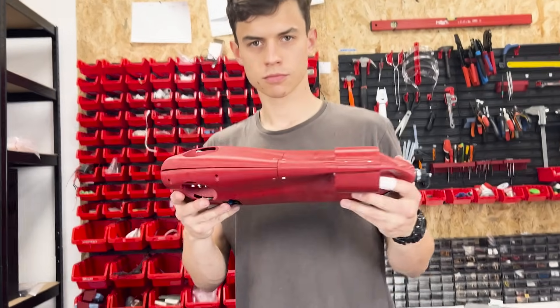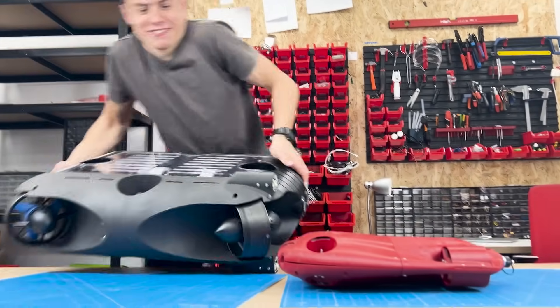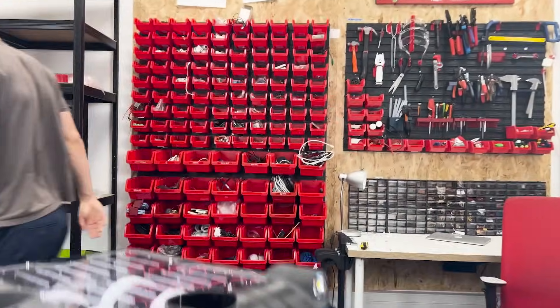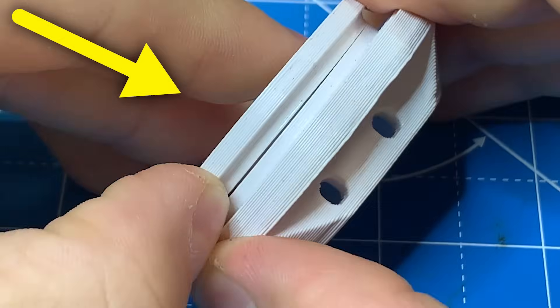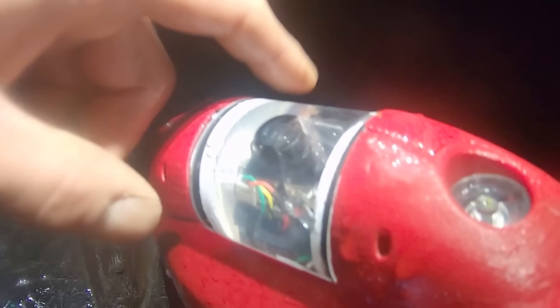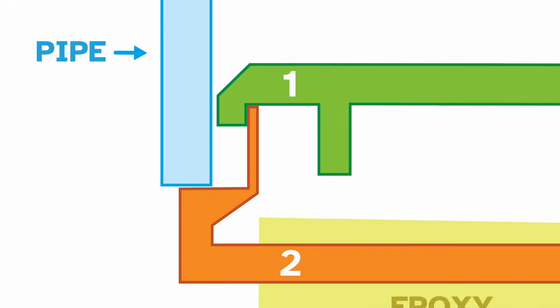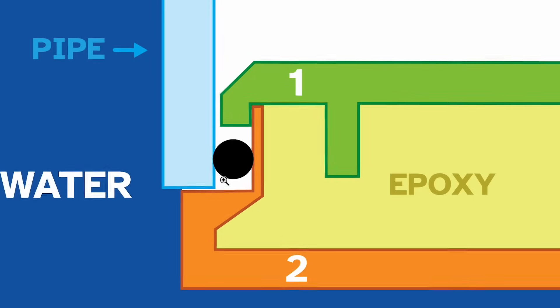So this time we are upgrading it from this to this. What broke in last year's design was more specifically this 3D printed part. Its purpose was to seal a tube with a camera inside. Looking at a cross-section, it's actually two parts glued together with epoxy resin. An o-ring seal sits in here, and when the outside water pressure rises, water is stopped at both contact spots.